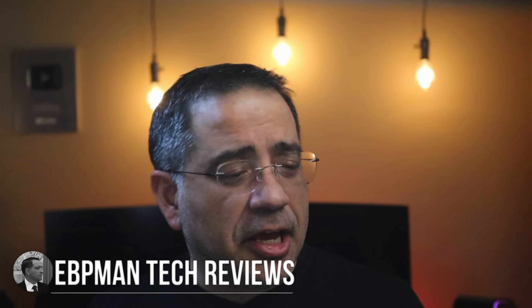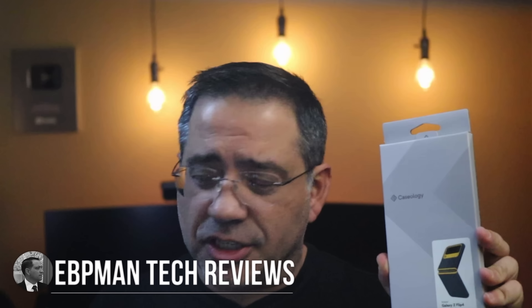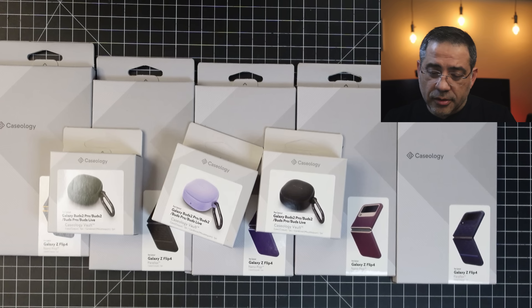Hey guys, ZBP Man here. Today we're going to take a look at cases from Casology for the Samsung Galaxy Flip 4. We also have some cases for the actual Galaxy Buds, and this is going to work on the Buds 2 Pro, Buds 2, Buds Pro, and the Buds Live. So they cover quite a variety of them, and it's going to help you with any of those products.